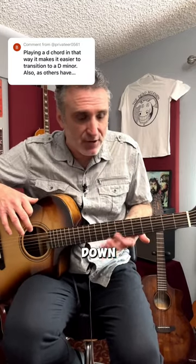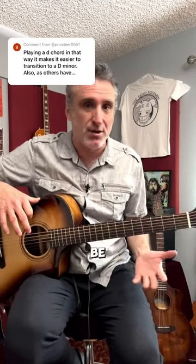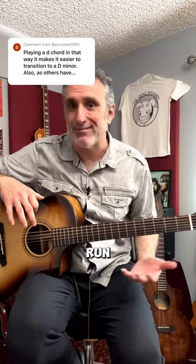Like if your thumb's down here, playing scales and playing lead are never going to be easy. They're always going to be hard. So whatever it is you thought was easier with your thumb down there in the beginning, that was a crutch that didn't help you in the long run. See what I'm saying?